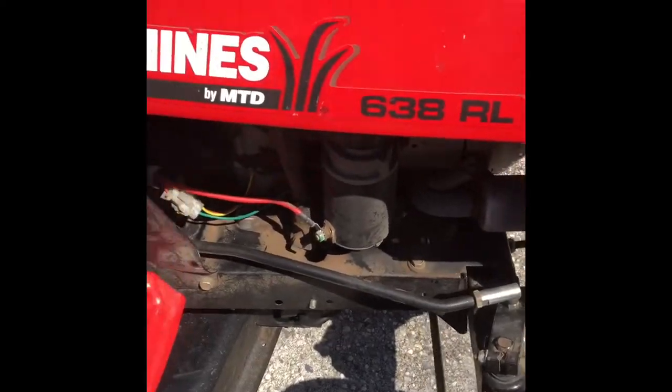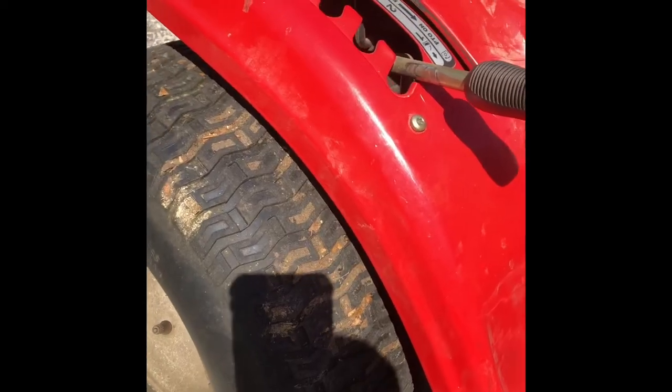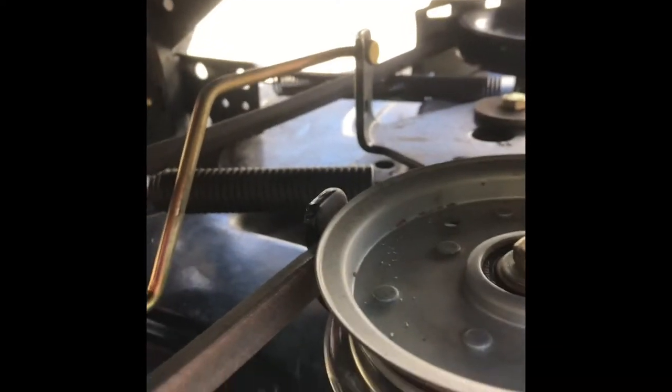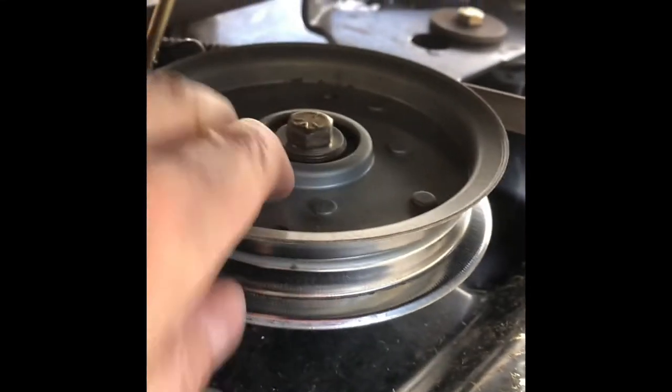Welcome to another Problem Solved. I've got my MTD 638 RL with the deck lowered all the way down — it's resting on the ground, blades disengaged. I'm on the right side of the machine. That large spring at the top of the screen is attached to the lever that engages the blades. When you push it down, it applies tension on that spring, pulls the pulleys backwards, and simultaneously pulls the brake pads away, applying tension on the belt.